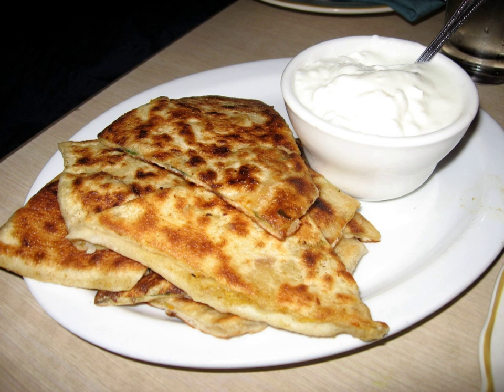Balani is a flat bread from Afghanistan, baked or fried with a vegetable filling. It has a thin crust and can be stuffed with a variety of ingredients, such as potatoes, lentils, pumpkin, chives, or leeks.